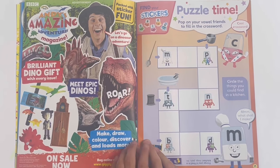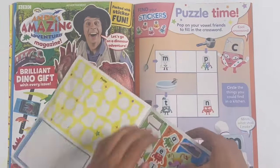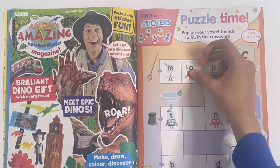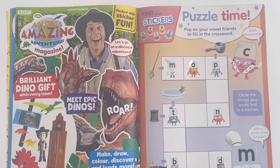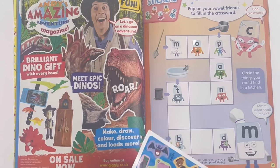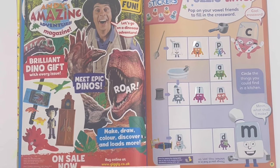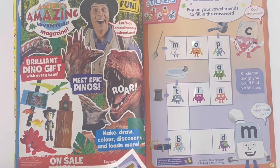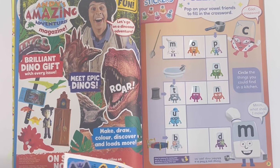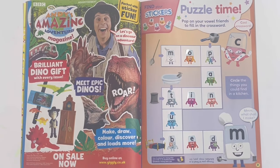Puzzle time - this is a crossword, so you can find all the vowels for this page. First it will be M-O-P, mop. Then take A for P-A-N, pan. Then take I for T-I-N, tin. Take U for T-U-B, tub, and finally take E for B-E-D, bed. And that's the crossword.